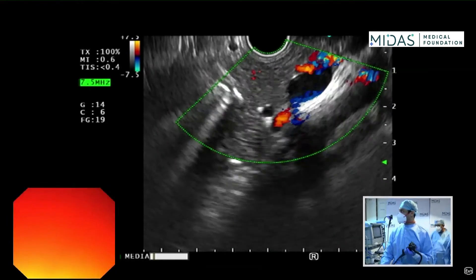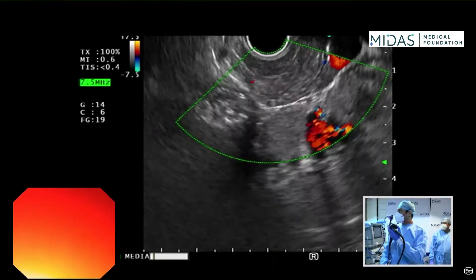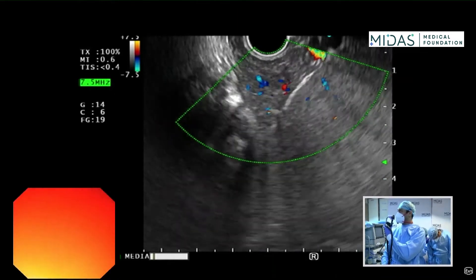Again, counter-clockwise and then clockwise all the way down through the pancreas, kidney, tail, and spleen.